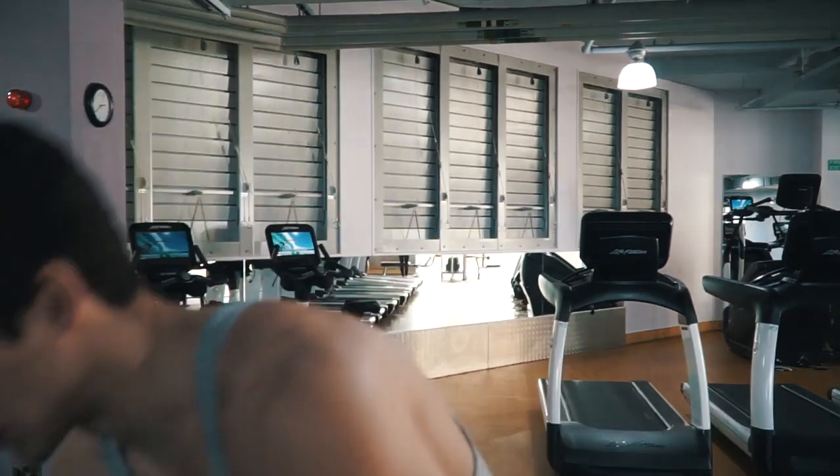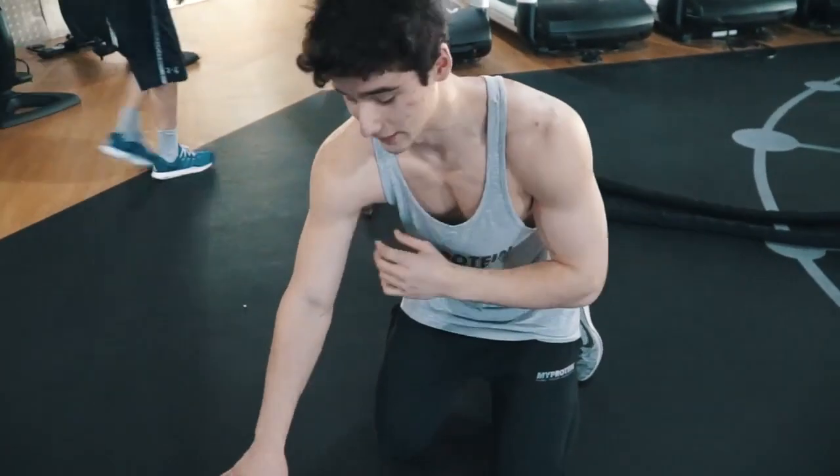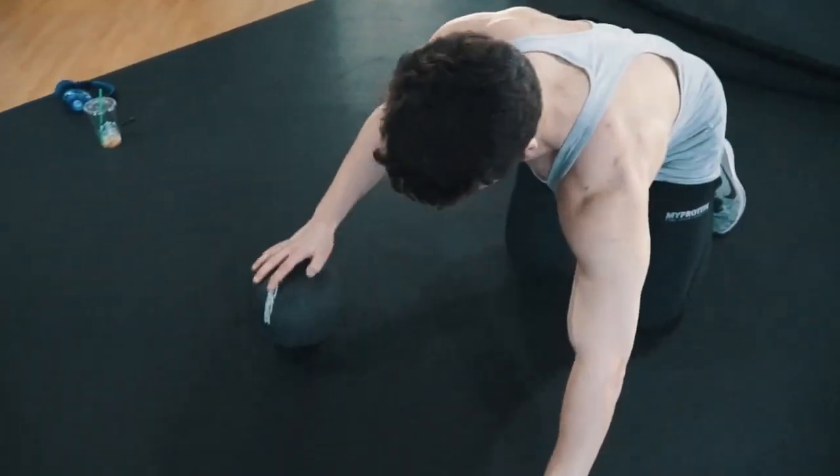This is probably my favorite chest exercise. One thing about my chest is, somewhere along the lines, one side got a lot more prominent than the other, so I like to do a lot of one-sided unilateral exercises. This also works out your abs and your core like crazy. It's definitely tough — I can only do probably like six each side, and it takes a lot of balance.